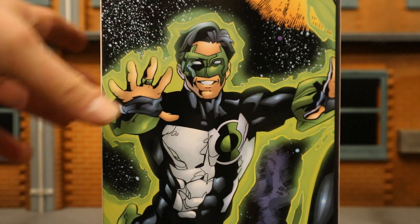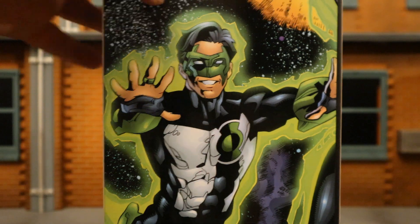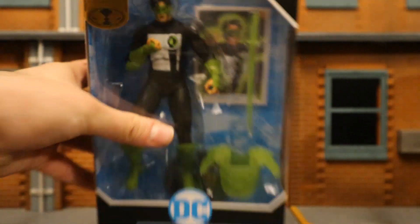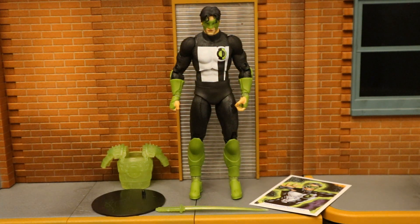On the back side, here he is posed up. The costume looks quite accurate to the source material. So without further ado, let's open him up. Now that we have the figure out of the package, here he is with all his accessories laid out. He comes with a display stand, a collector's card, and two construct accessories — some armor and a sword. But before I look at those, let's talk about and check out the actual figure.